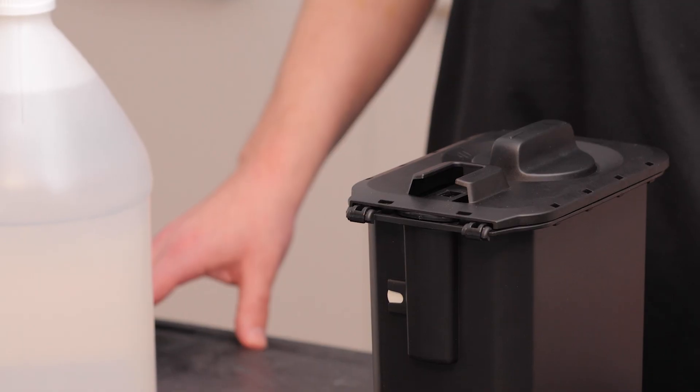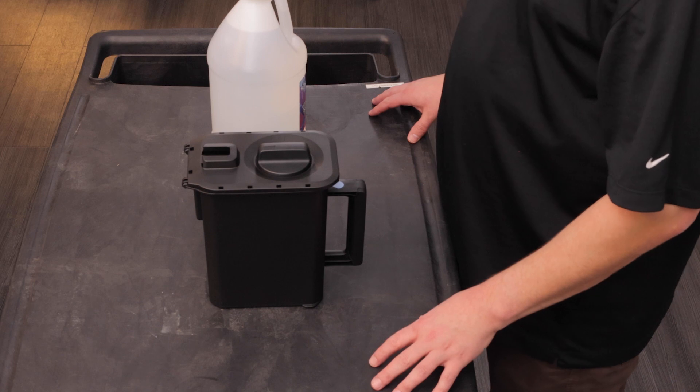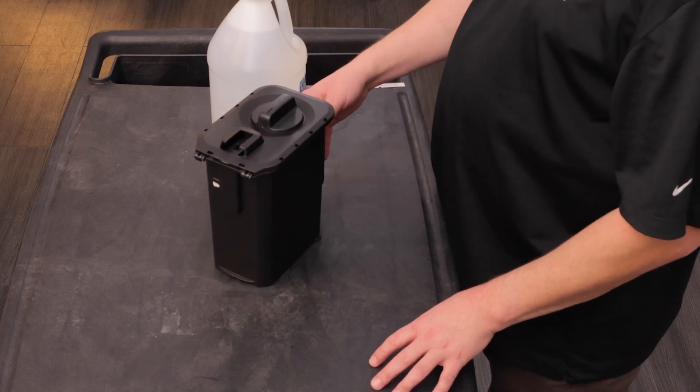Hello, today we're going to review the components of the PrimePrint washing container and how to set it up for use. First, let's go over the parts of the washing container itself.